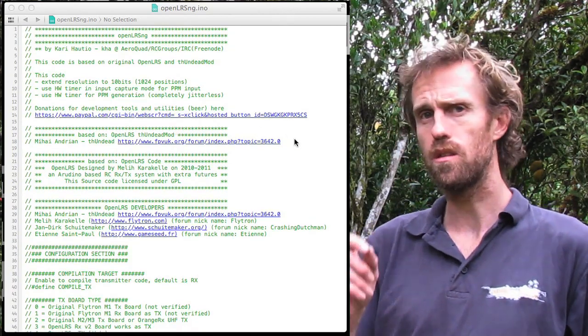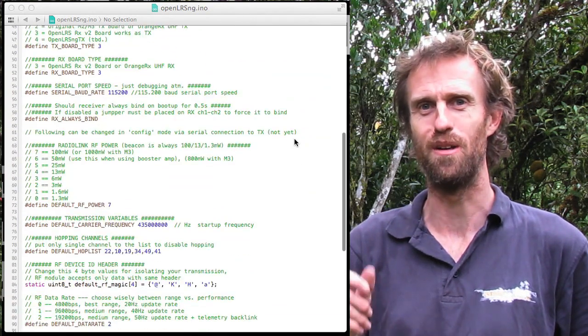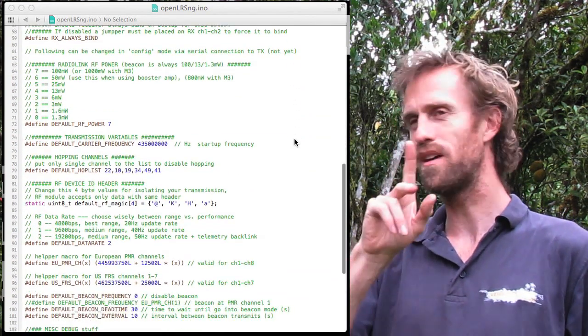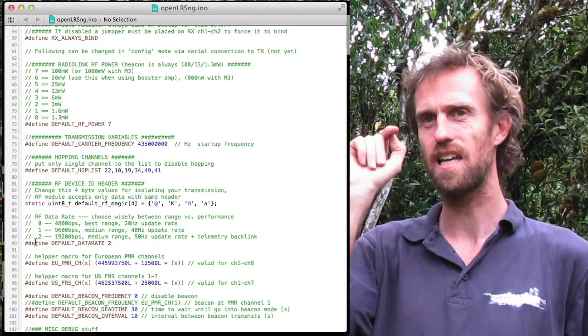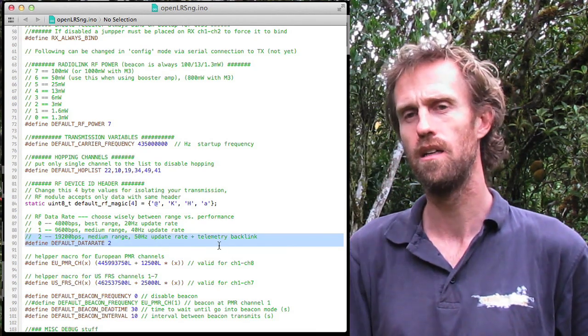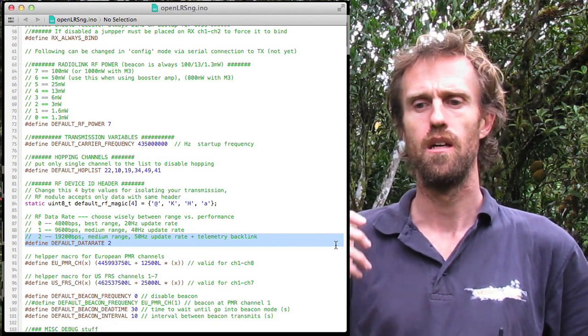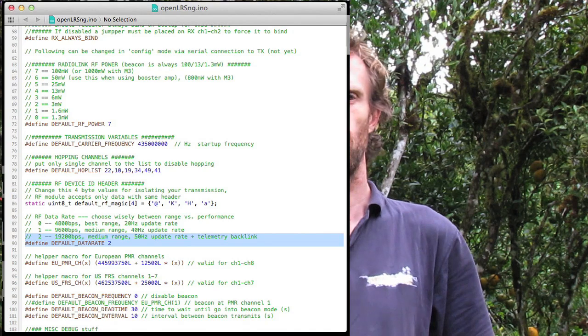I'll just show you the source code here quickly. If you look down, you've got a few settings. I'm using option number two, which is maximum data rate with the telemetry backlink. That means we're not going to quite get as much range as we possibly could, but I'm hoping it's going to be enough. I really like the telemetry backlink, and I've made some changes to the source code.